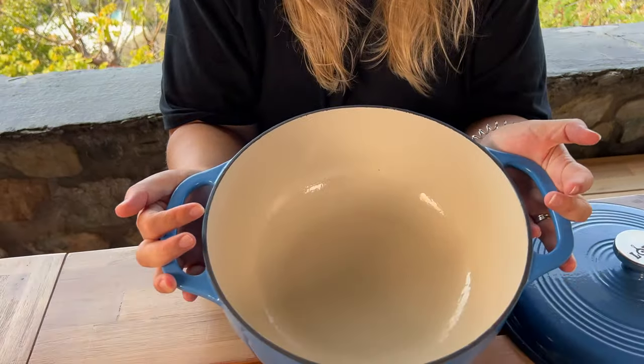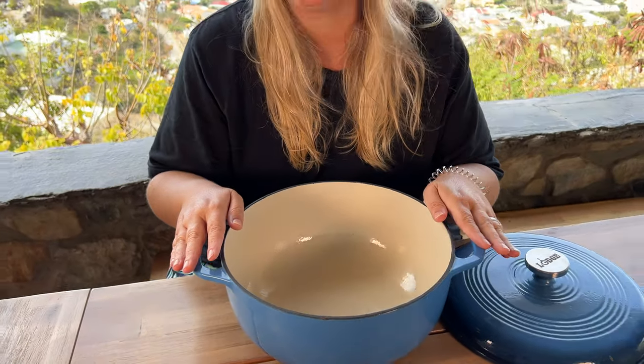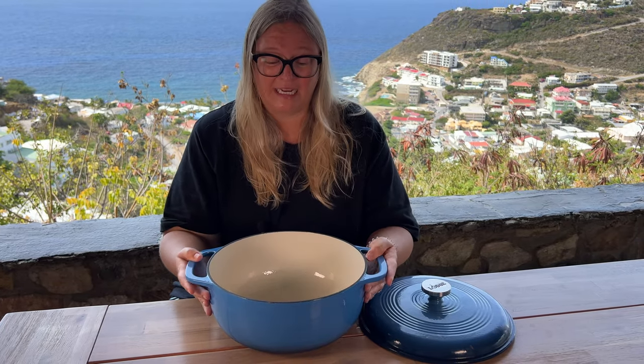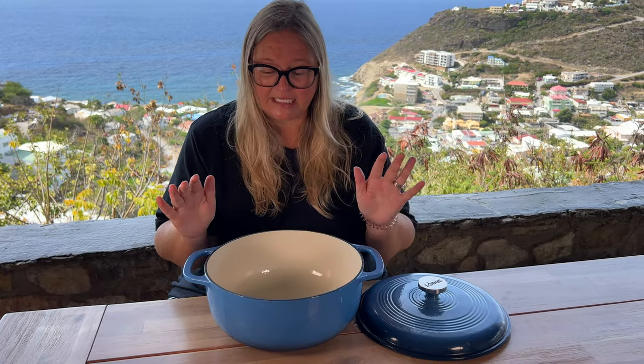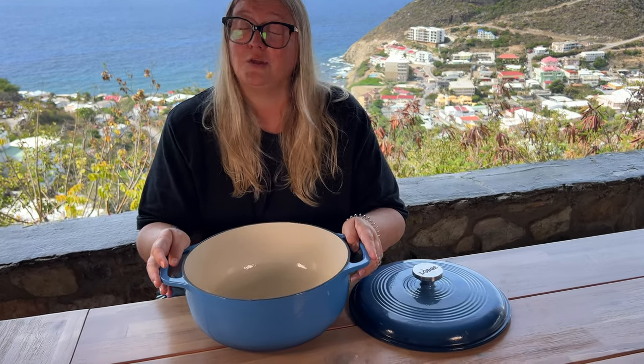As you can see, it looks beautiful and I use it every day, if not two times a day. This can go into your oven and take up to 500 degrees Fahrenheit. This thing is an absolute beast and extremely versatile. If you do not have one, you are missing out.